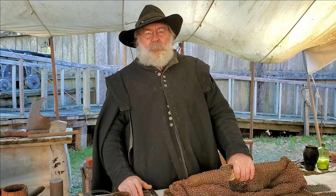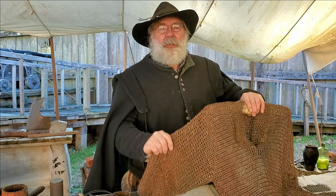Hello, my name is Fred Schulte and I'm an interpreter here at Jamestown Settlement. This morning we're going to be talking to you about chain mail or mail armor — how it's made and a little bit of its background.